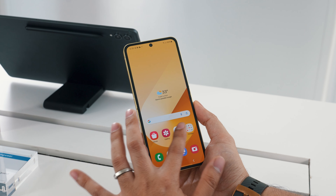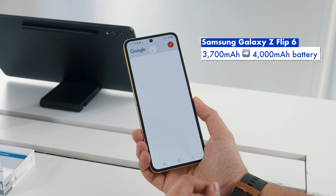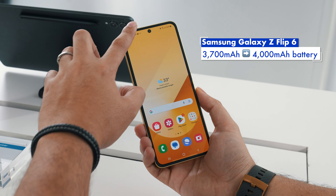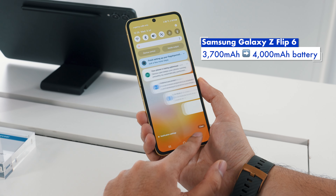Another welcome upgrade is the battery capacity. Finally, the Z Flip 6 gets a 4000 mAh battery. It doesn't sound like that much, but it's still quite a significant upgrade from the previous tiny 3700 mAh capacity.